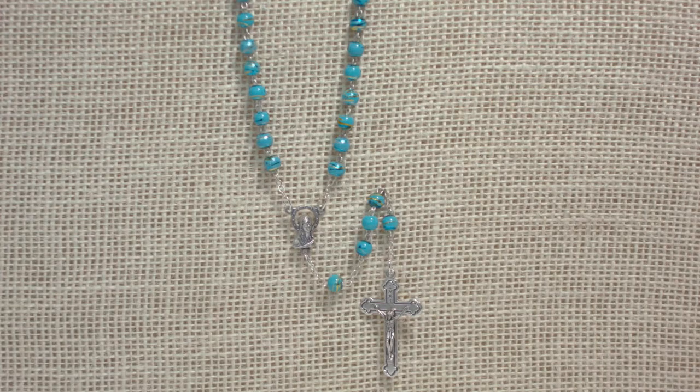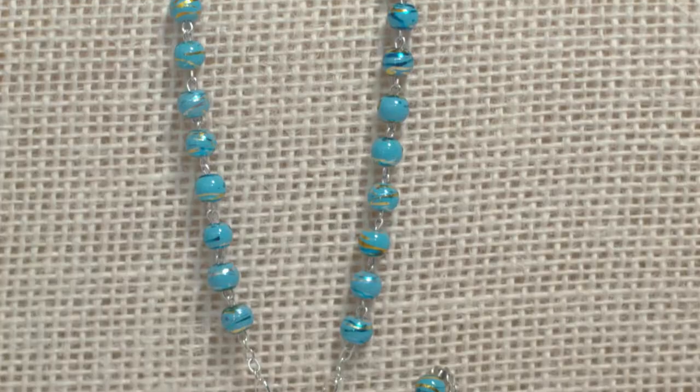Hi there, I'm Laura Jean from The Catholic Company. Today I have with me our aqua colozone rosary. The aqua blue finish imitates the ancient techniques used in making colozone jewelry.